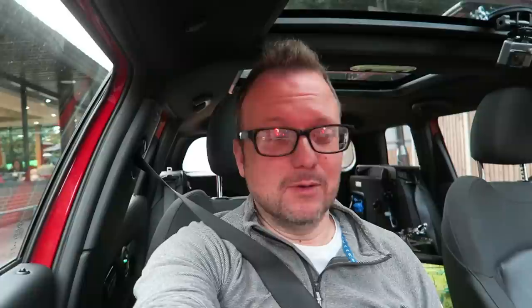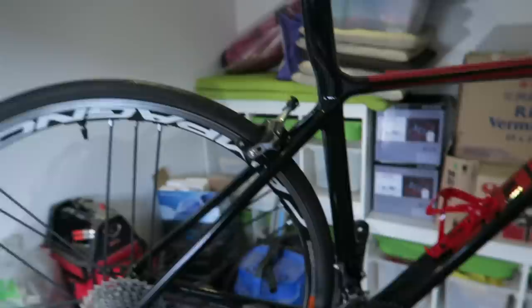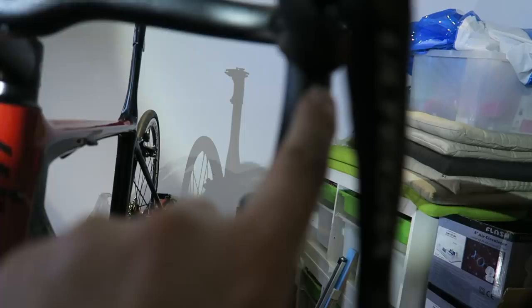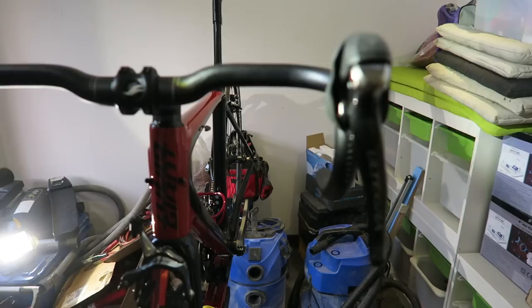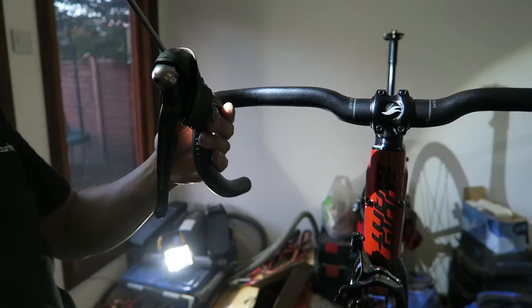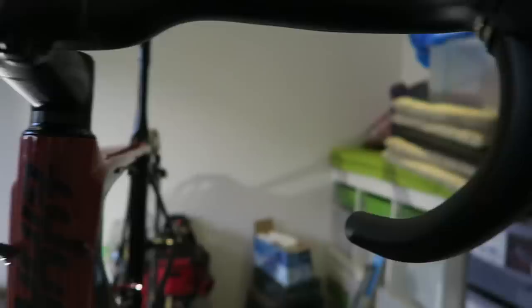Guys, just arrived at Stevie's. We're in the special room at the end of the garden, and the TCR is just up on the stand — here she is. We're just fitting the shifters to the handlebars and getting them level. That head torch is excellent. So that's just above the 25 mark on that one, and exactly the same as that one — loving that, Stevie.